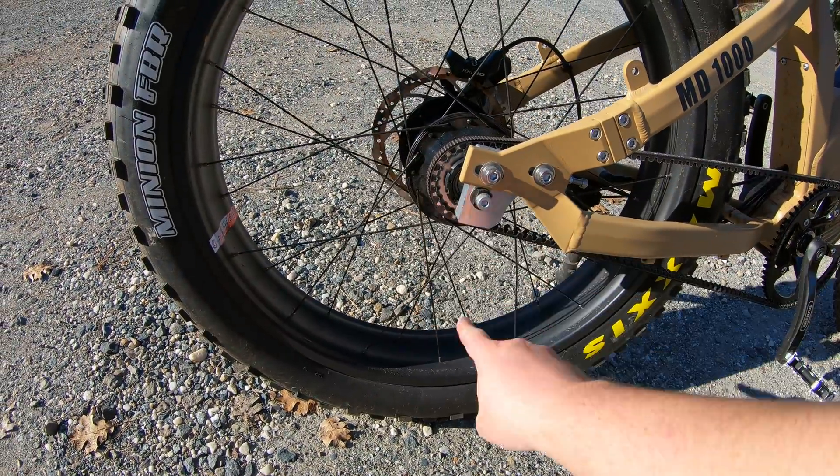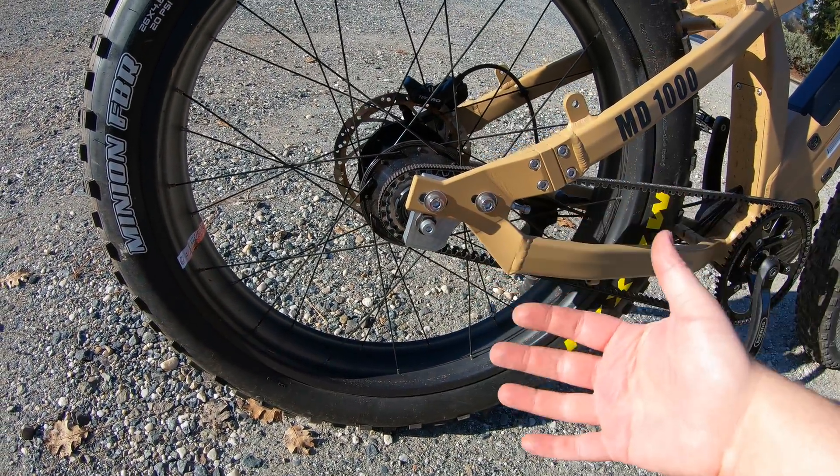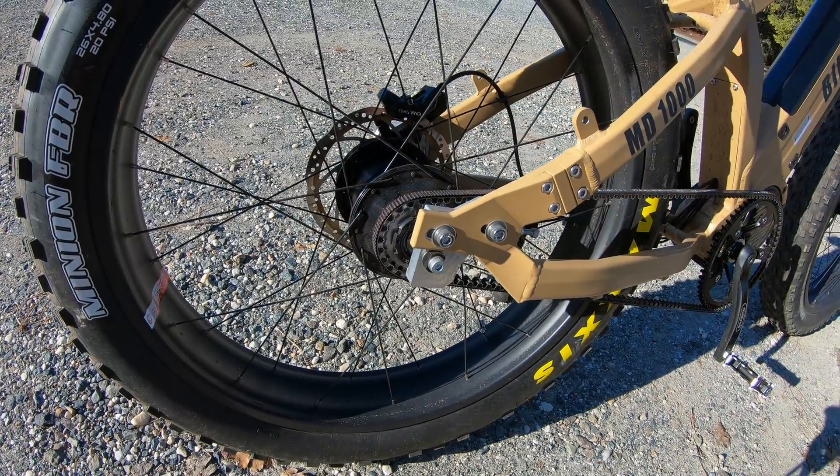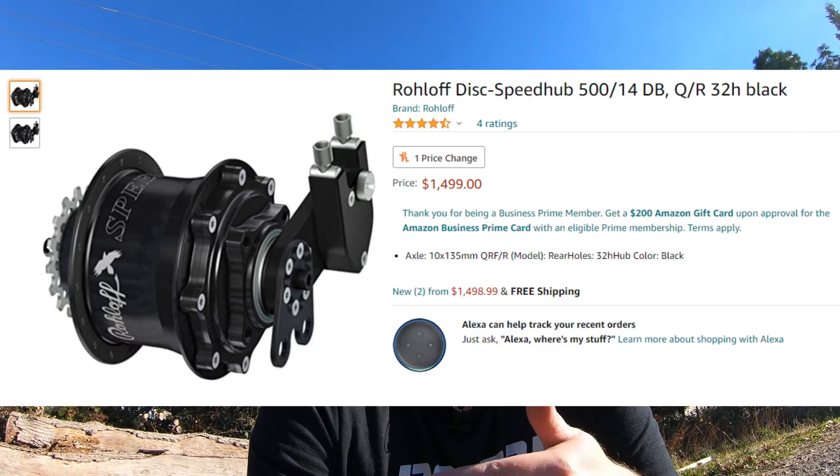The main reasons people might want this — and to me it makes sense — are if you don't want a derailleur hanging down or if you just don't like fiddling with derailleurs. The Rohloff is known to be very reliable. The downside is the cost: the Warthog is going to go up substantially in price for the MD 1000 model.